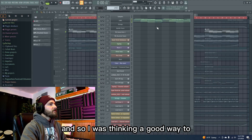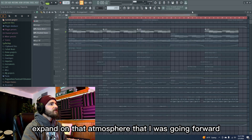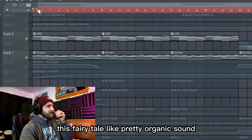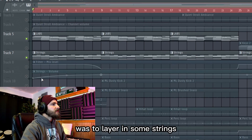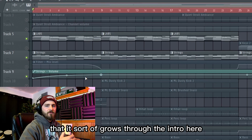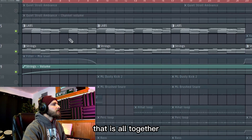I was thinking a good way to expand on that atmosphere — that fairy tale-like, pretty organic sound — was to layer in some strings. You can see I've automated the volume in so that it sort of grows through the intro. Here's that all together.